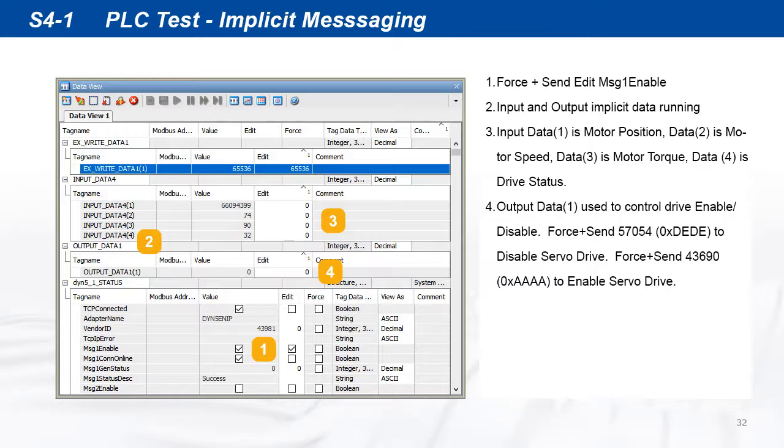Compile and run the program and open data view. The implicit message created just now needs to be enabled to run, so force-send the message 1 enable bit. The implicit messages will start running and data is updated as shown. If the relative profile command from the last example is still running, the position, speed, and torque of the motor can be seen changing as the motor moves.